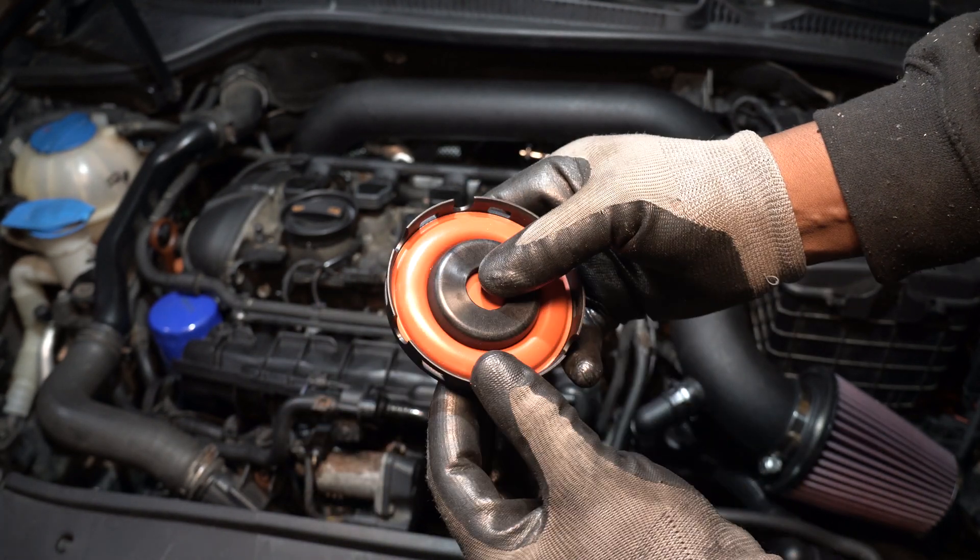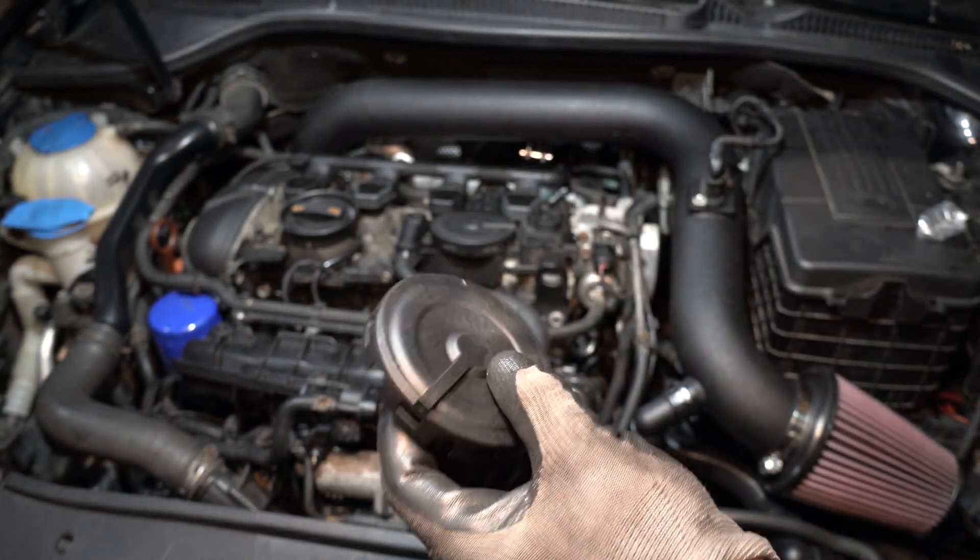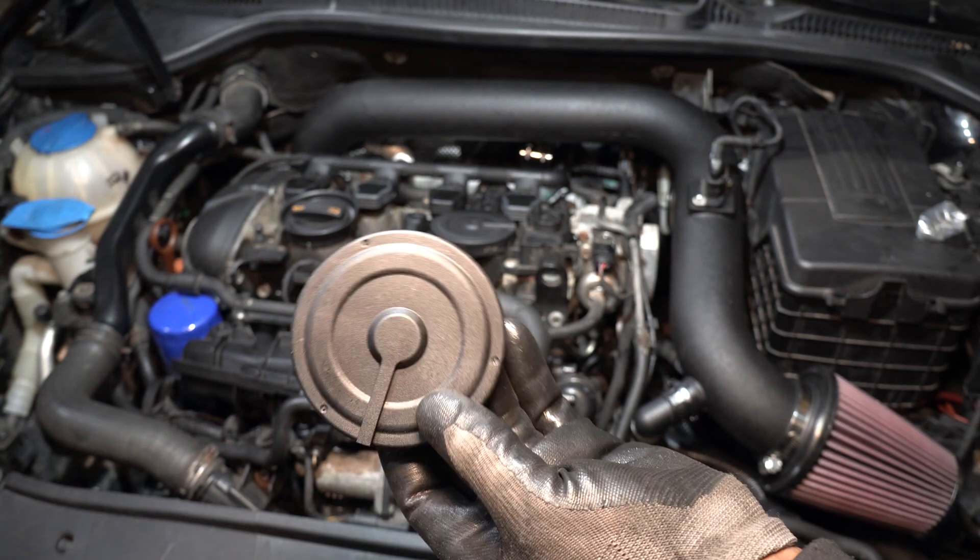Notice when I remove the oil dipstick, the engine does not stumble. This is an indication that the PCV is bad.